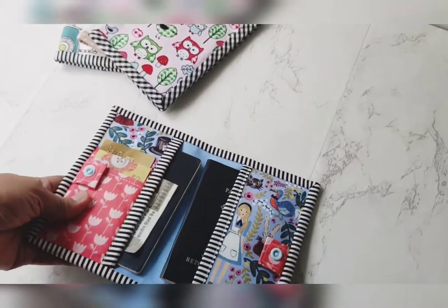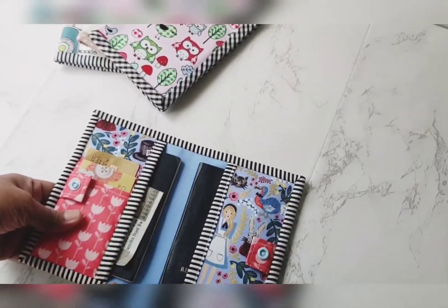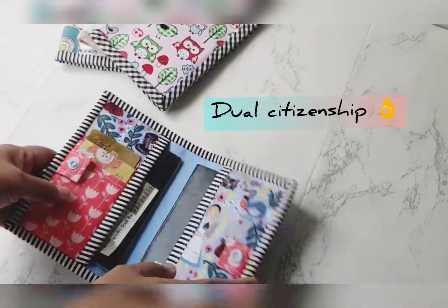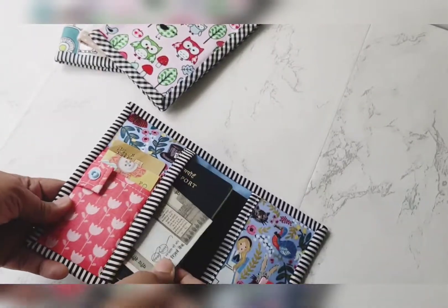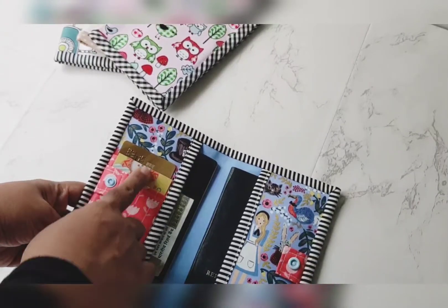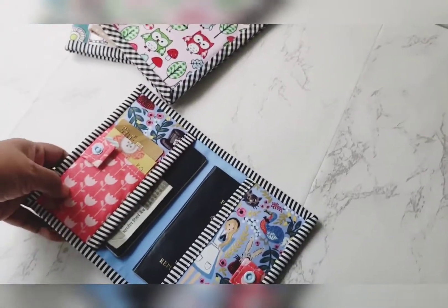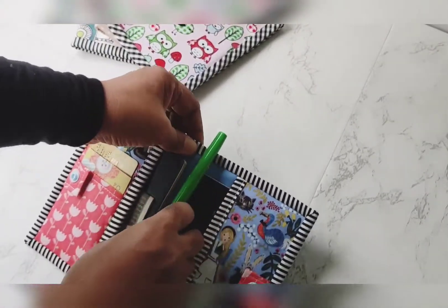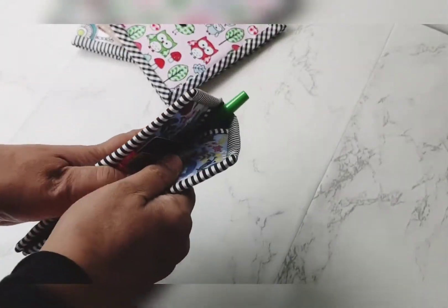You can easily store two passports here, so if you have dual citizenship this will be perfect for you. If you don't like to carry those big passport wallets, you can put money here as well. I also have two card slots on the side, and you can even slip a pen in here — there you go. You can just toss it in your purse or backpack.